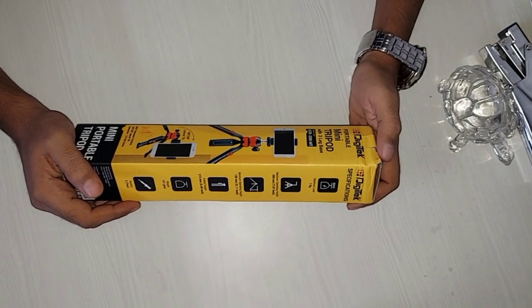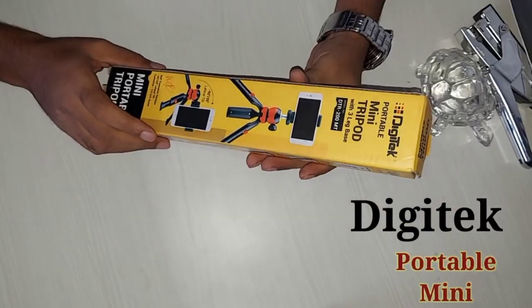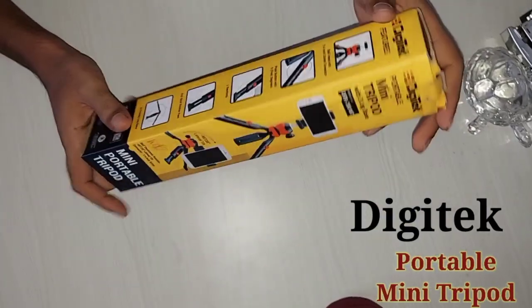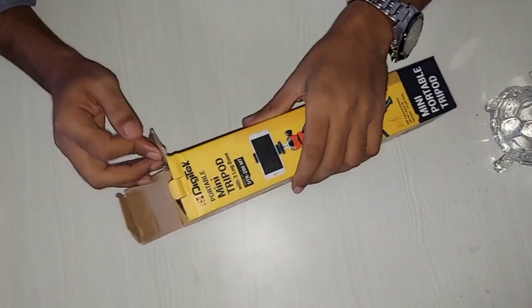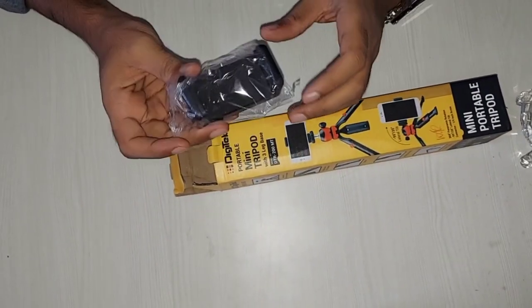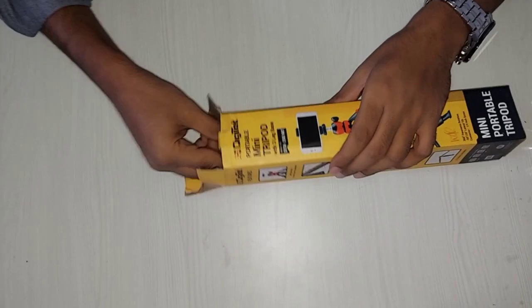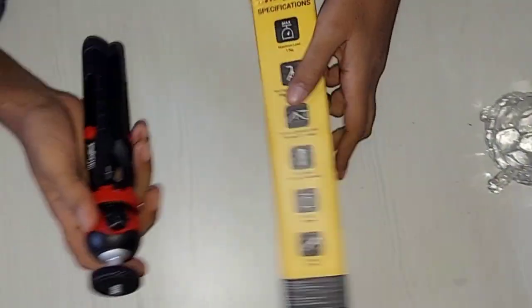Hello guys, welcome back to my YouTube channel. Today in my hand is the Dizitek portable mini tripod which I have purchased from Amazon. Let's see how it is and what we get in it. First of all, we get a mobile holder. We do blogging or make videos, so we need a portable tripod, and this is our main unit.